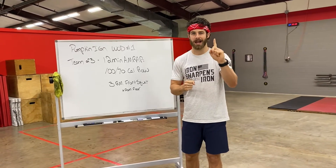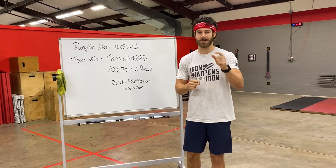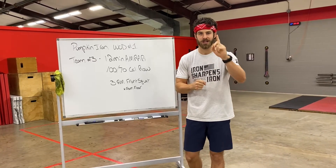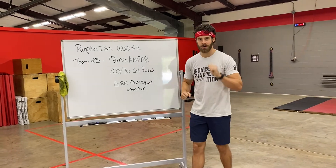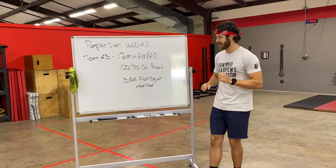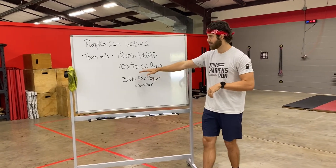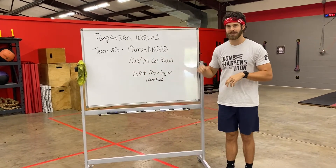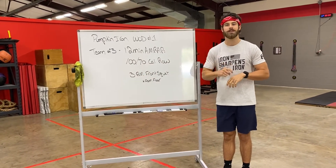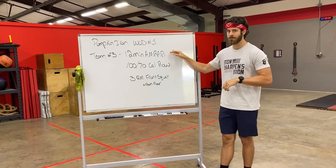What's up townies! Coming at you with our first workout announcement for the Pumpkin Iron Team Challenge coming up on October 31st. Workout one is going to be a 12-minute AMRAP. In that 12 minutes, you're going to be working with your team of three to accomplish a 100 calorie row for male teams and a 70 calorie row for female teams. Once you finish the row, you're going to have the remainder of that 12-minute window for each partner to establish a three-rep max front squat.